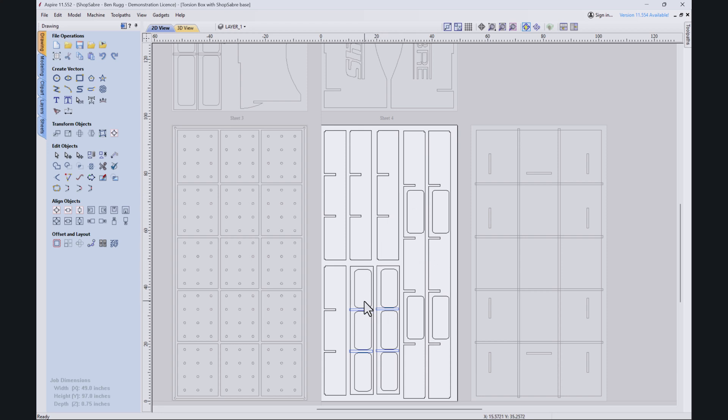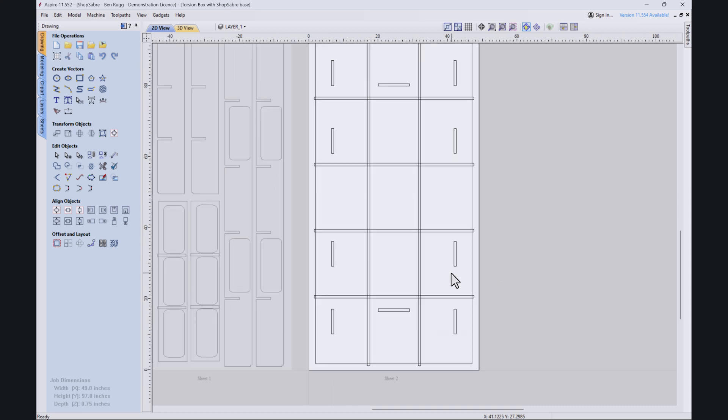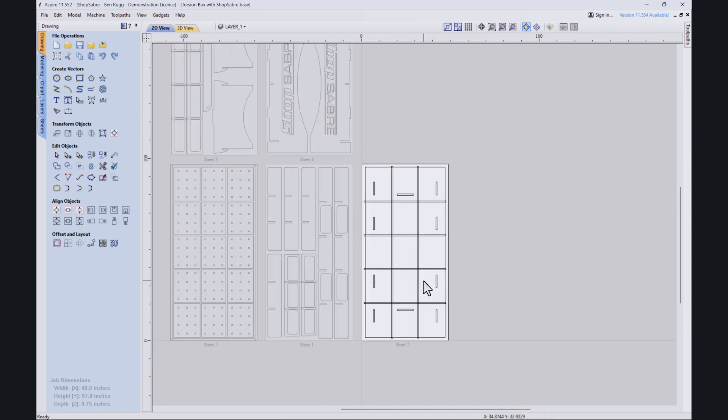We'll have some inside cuts, some dado cuts, and then our perimeter cut that we'll use a 3/8 compression bit on. Moving on to sheet number two, we've got the bottom part of the torsion box, the base of it, and essentially just dadoes here. The smaller ones are through dadoes and that's going to hold our base into place.